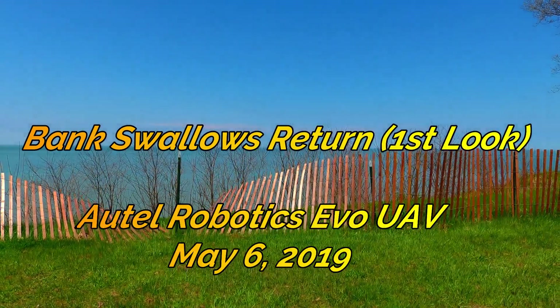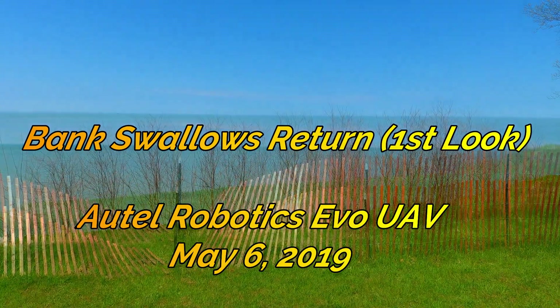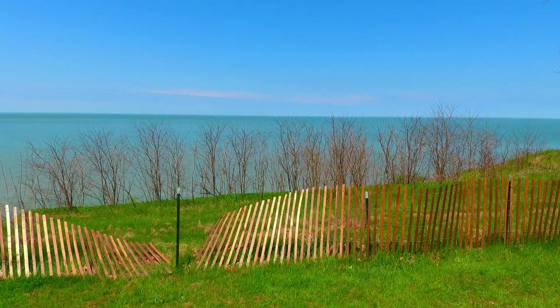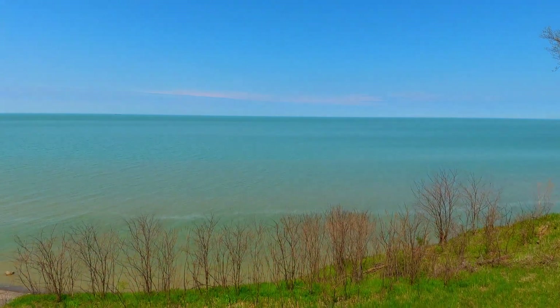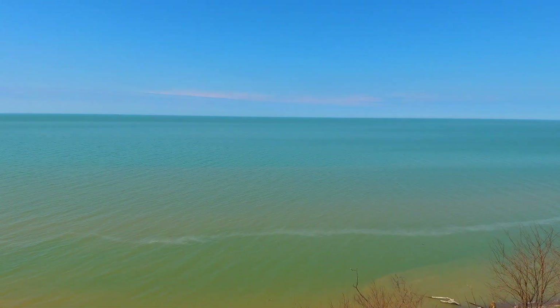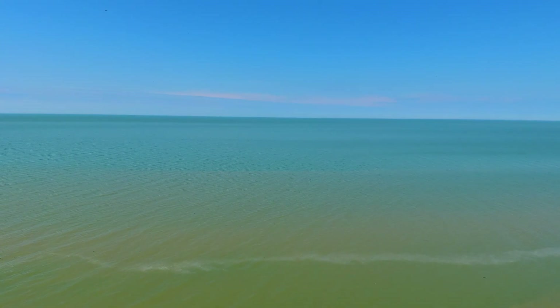Hello drone video fans, my name is Bill. In this five minute video we're going to take a quick first look at the southern bank of Lake Erie where American bank swallows make their nests. This is early in the season and I wanted to see the impact of the erosion from over the winter.